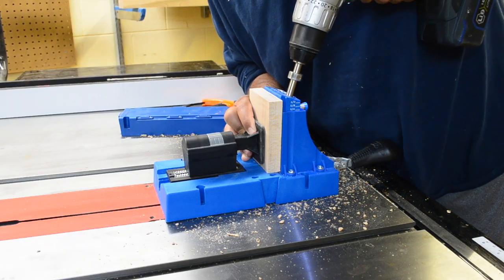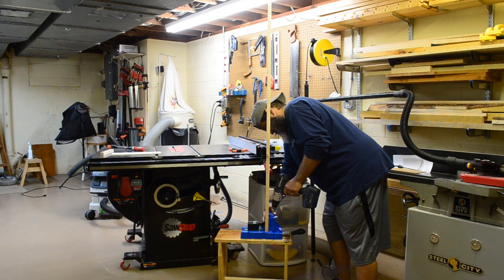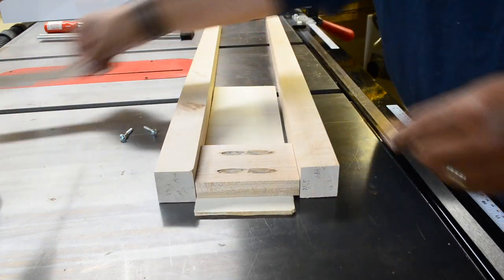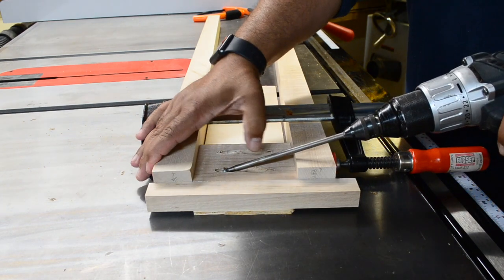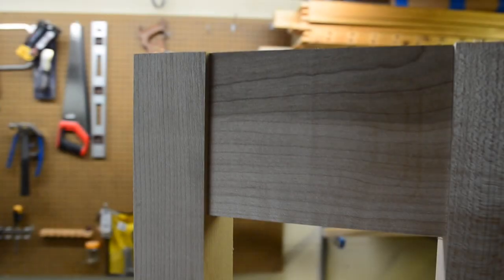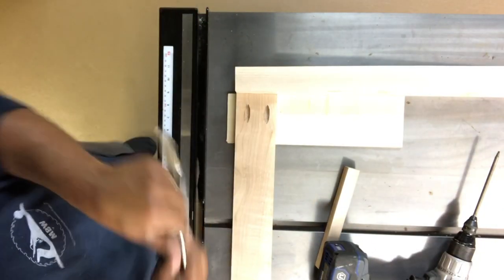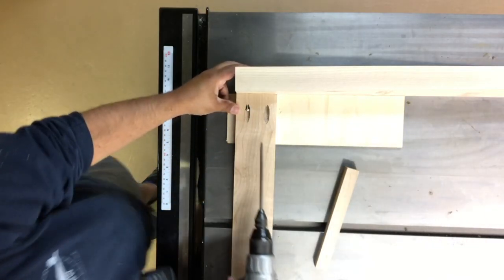To construct the base of the table, I'm attaching the aprons to the tapered legs using pocket hole joinery. The short end pieces were easy enough to drill holes in, but the long side pieces needed a little extra clearance for the Kreg jig. Once all the holes were drilled, I started assembling the base beginning with the two ends, laying a quarter-inch scrap of plywood under them to raise the stock up, clamping everything together, and driving the screws in position — that quarter-inch plywood gives a nice recessed shadow line. I then attached the long aprons using the same quarter-inch scrap and specialized pocket hole clamps to hold the pieces while driving the screws.